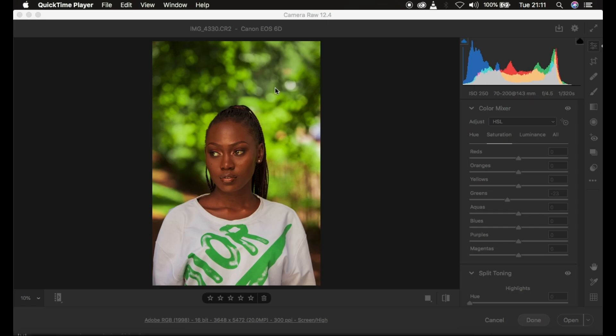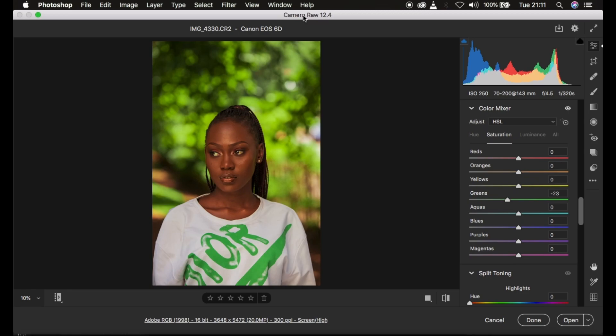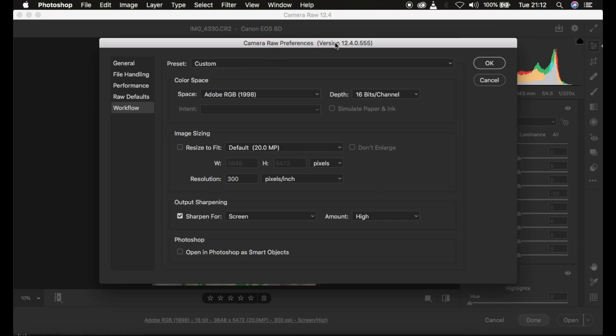This is the Camera Raw interface. Mine is slightly older because I know many beginners can't upgrade their Photoshop, which is why I'm still using Camera Raw version 12.4. You can see this is a raw file taken with a Canon 6D camera. I also have behind-the-scenes footage for shooting this image using only a speedlight on this channel. If you want to change settings, left-click down here to open preferences within the camera filter.